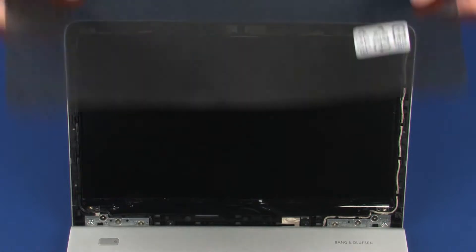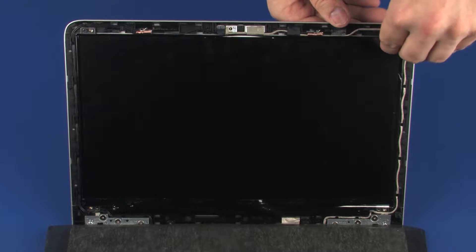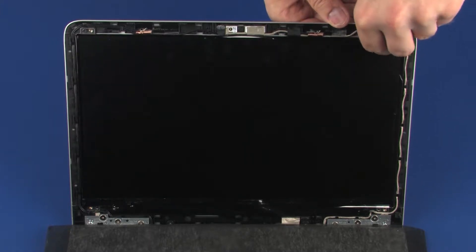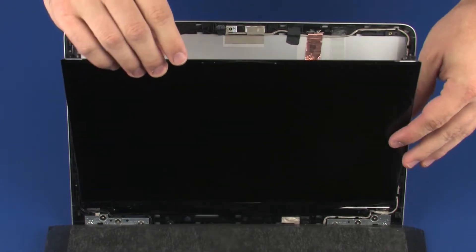Lift the display panel off of its alignment pins on the display enclosure and place it face down in front of the display bezel. Take care not to scratch the display panel screen.